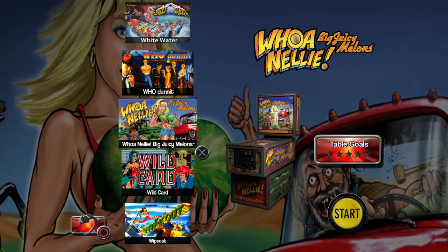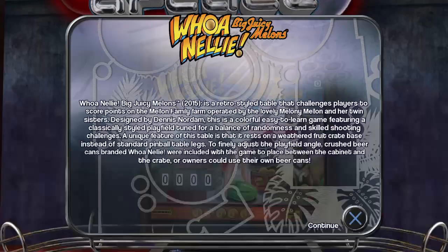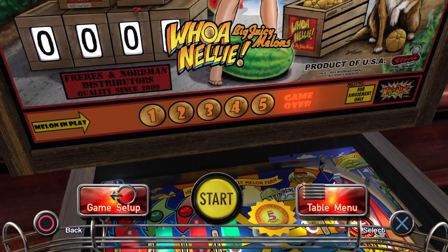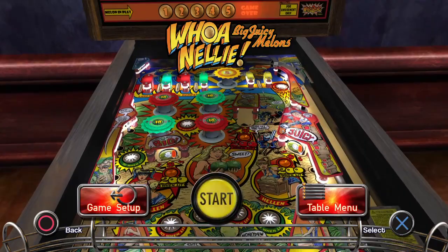I'm joking about the Keith Jackson part. Whoa Nelly came out in 2015 by Stern Pinball. I know that it's basically Continental Cafe by Gottlieb, which I think came out in 1959. I was wrong about the year - it's 2015 that it came out, so I stand corrected. The only thing I've really known about this game is watching Pop-up Pinball and Dead Flip with Jack Danger.